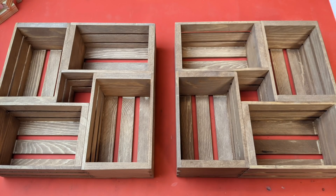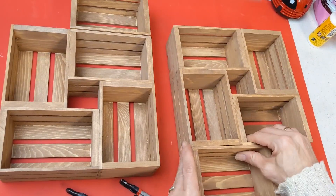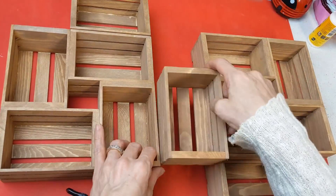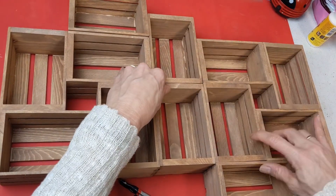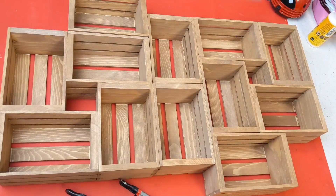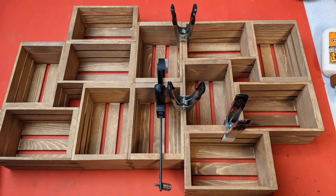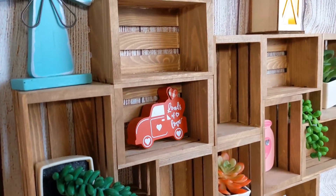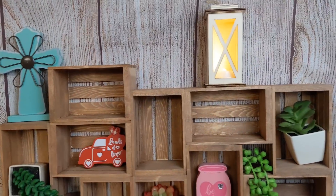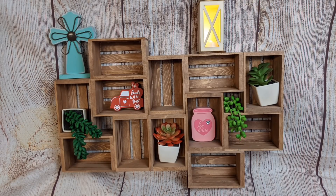Here are both squares glued together and dried. Now with my other four crates I'm deciding where to place them for this wood shelf. What's really fun is you can use as few or as many crates as you like to make a fun little farmhouse shelf. I glued three more crates on, then the other square, and that bottom crate. This is a really fun piece you can add to any wall space and change out whatever flowers or decor you like — even seasonally.